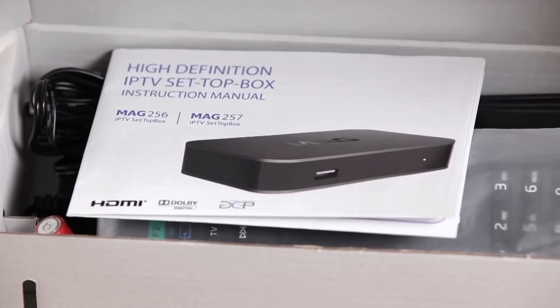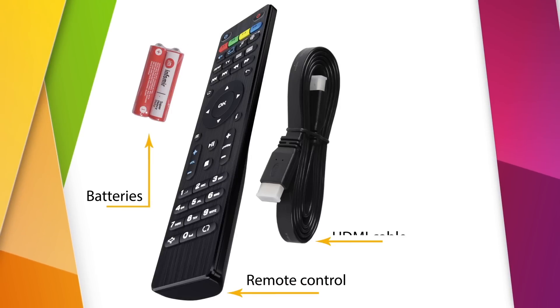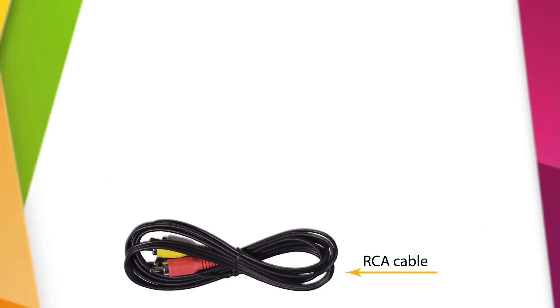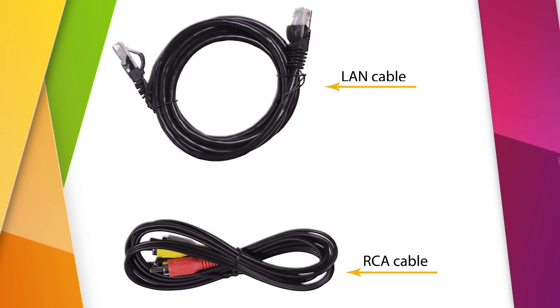The package includes the MAK256 set-top box, instruction manual, remote control with batteries, HDMI cable, and external power adapter. Optionally, the set may include an RCA cable for connection to TV sets without HDMI input, and a LAN cable for wired network connection.